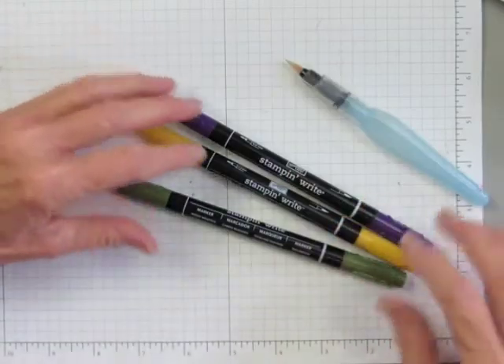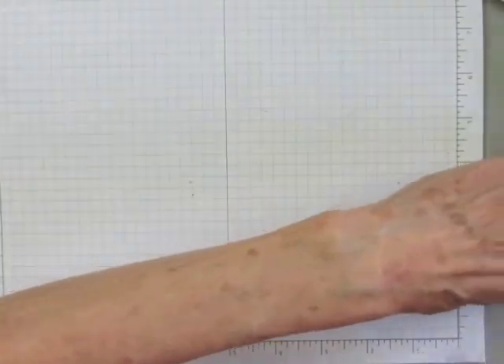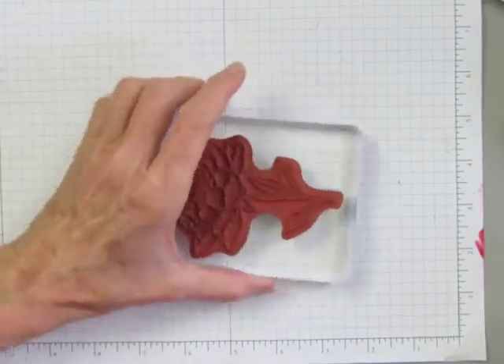I'm going to use water-based Stampin' Write markers and an aqua painter. The first step is to color the stamp itself with markers using dark colors, which will show the detail lines best.